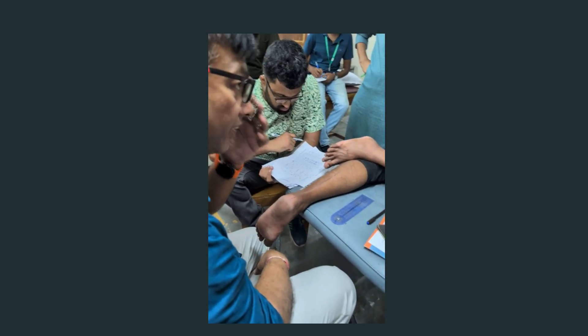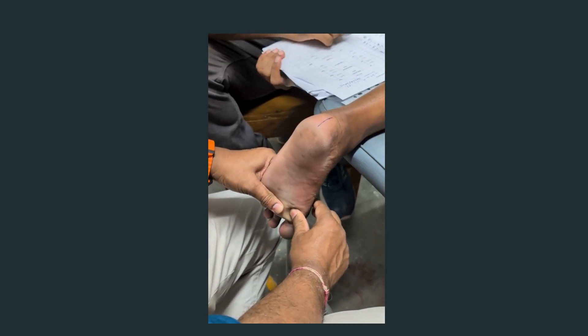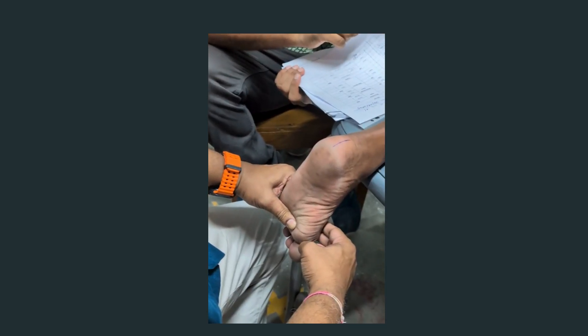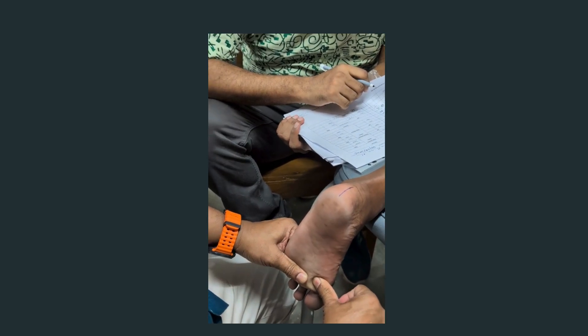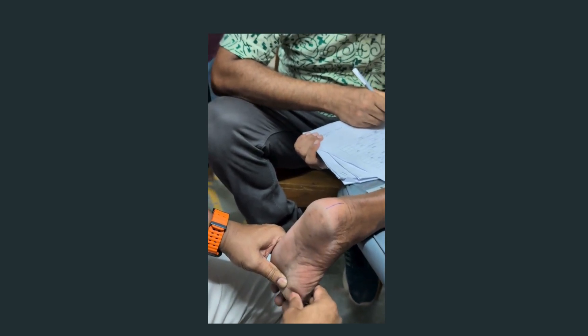So now you have the forefoot and this one. Now you will see the first ray. You remember — you will hold the forefinger like this, and we will press the first one up and down. So when you see it's going down and when you see it's going up, compared to these four, this is going almost like five millimeters.